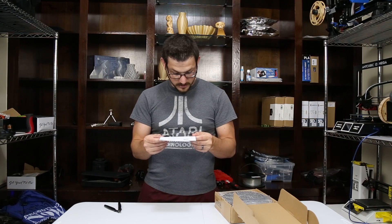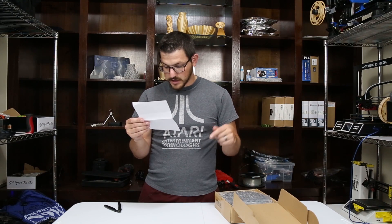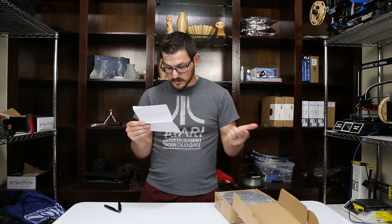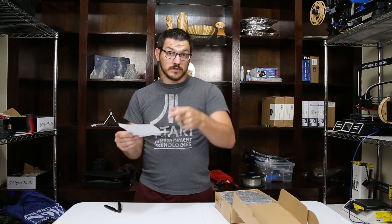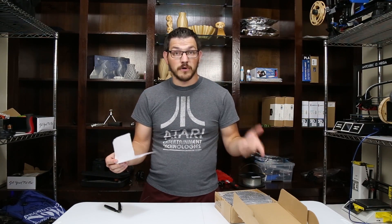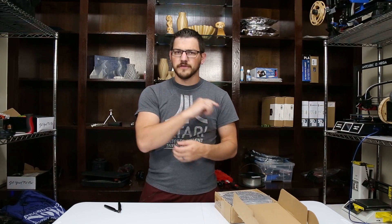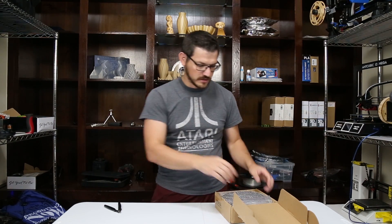They do offer bulk purchasing. If you order five or more spools from Ziltek Filament, discounts range from five to 30% depending on what it is. If you guys want to check out Ziltek Filament — I'll mention it again later — I have a 15% coupon down in the video description. All the filaments on their website are 15% off, so check those out.